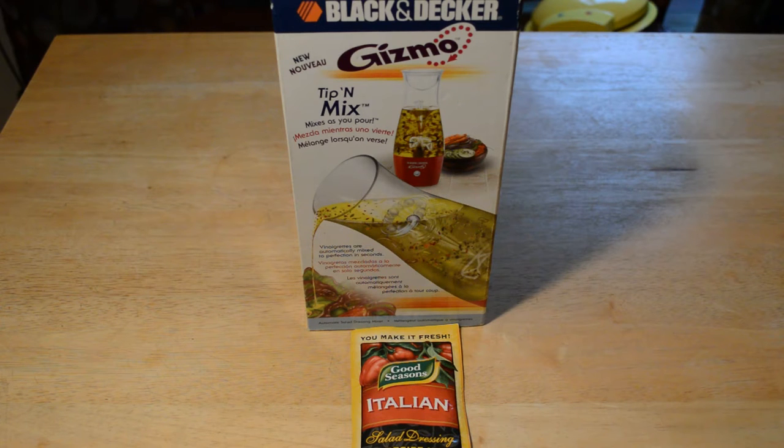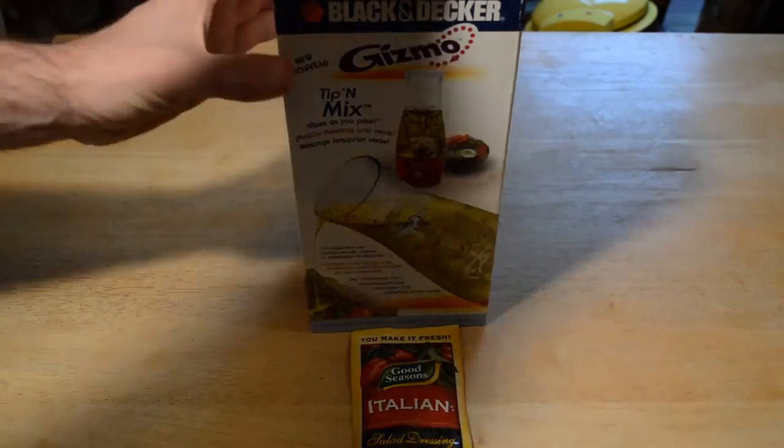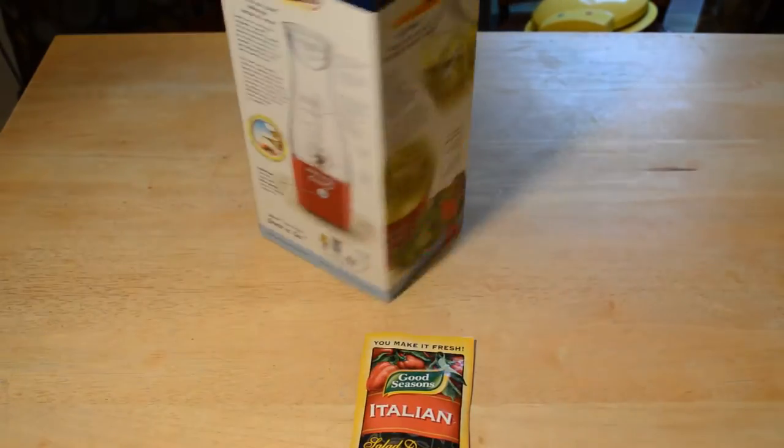Hey, what's going on everyone, Dan here from 9malls. Today I'm going to review the Black & Decker Tip and Mix Gizmo salad dressing mixer — it mixes as you pour. Normally you have a shaker salad dressing container, but this time it's a battery-operated salad dressing shaker. I'm going to open it up, see what's inside, and see if it's actually useful.